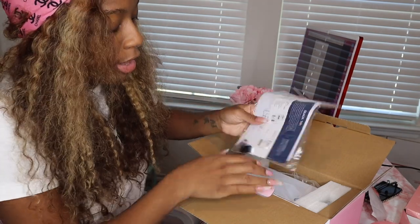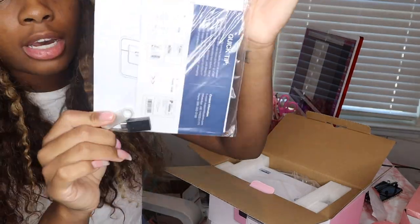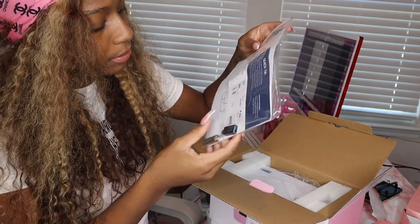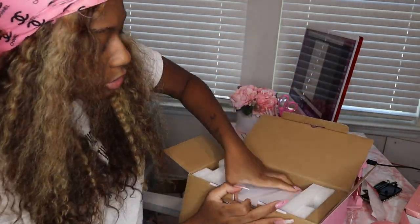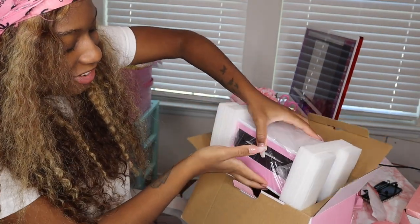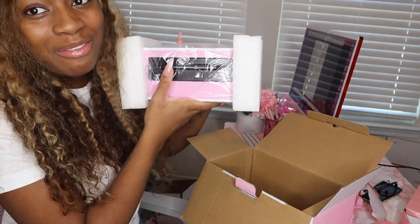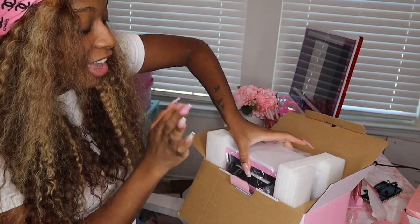I might just go record it in my kitchen, which is usually where I record my pink reels, and then come back. But I just want to quickly show you what it comes with — inside there's a user guide, a port, instructions, and when you open it up there's the printer. It's super cute, I'm trying not to break my nails. It's so pretty and pink!